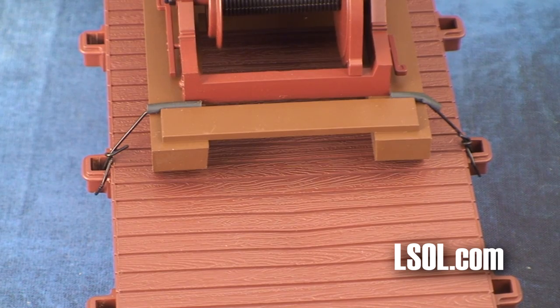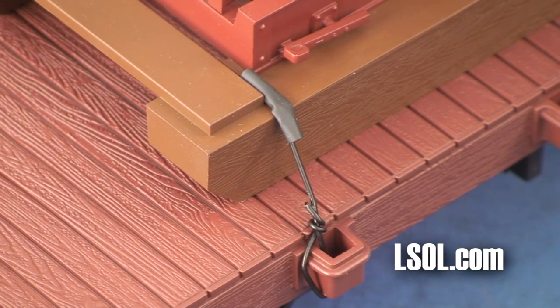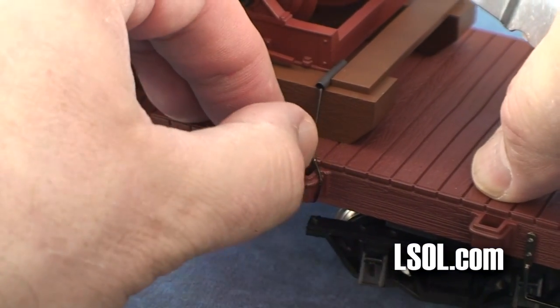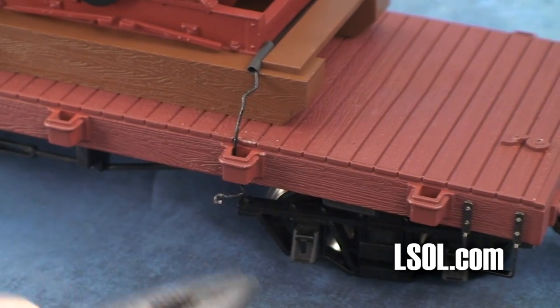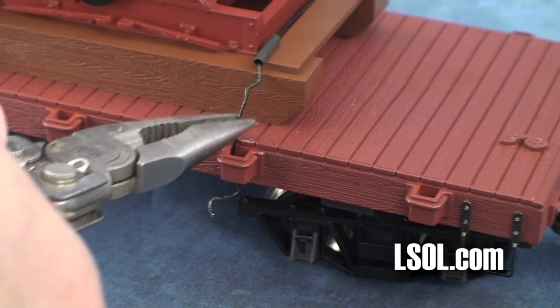The skidder is not glued to the flat car, but held on by two wires front and back. If you want to remove your skidder, you'll have to remove these wires. Our suggestion is to just cut the wires and pull them out of the way. We tried doing it by unwrapping them and found that we scratched up our model, but that's okay because we're going to weather it anyway.